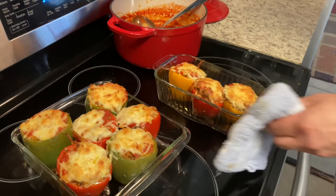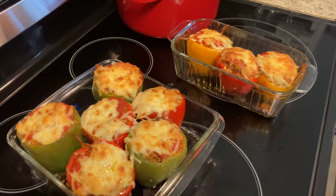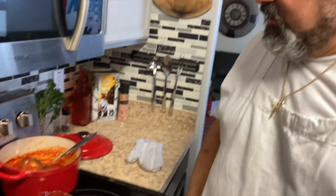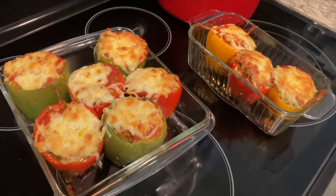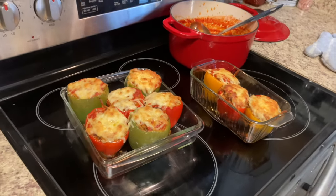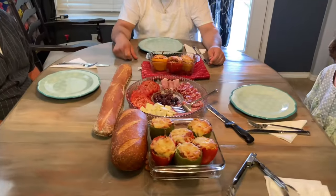Oh man, look at that — that looks awesome! Also, at Daddy Jack's I used to do an appetizer like that but stuffed with crab meat and small shrimp — sautéed in garlic and butter, stuffed in there with Parmesan cheese on top. Really good!